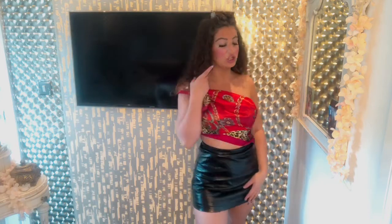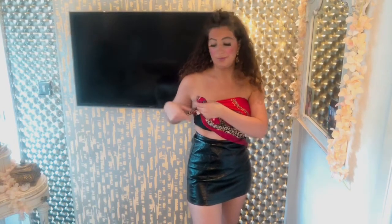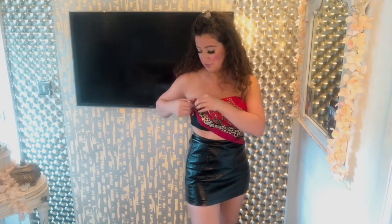I'd recommend not wearing a bra with this one since the back is a little open, so it will show. It looks very sophisticated and elegant — it gives a little bit of clavicle but not too much, and has that lovely structured vibe. It just says, 'I'm here, I'm ready to go out.' I've just taken the scarf off the top shoulder, undone it, and redone it on the side.